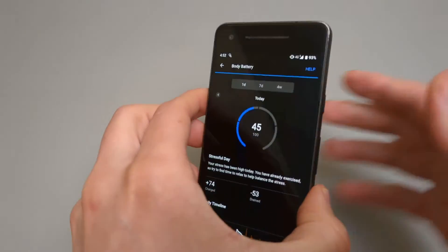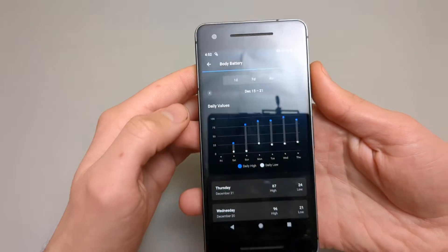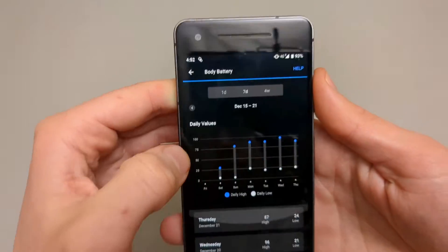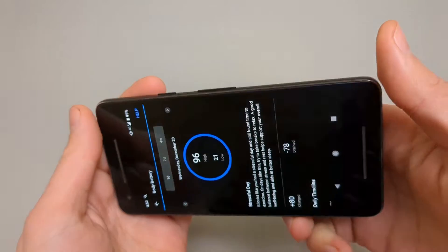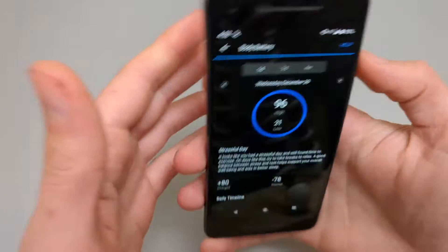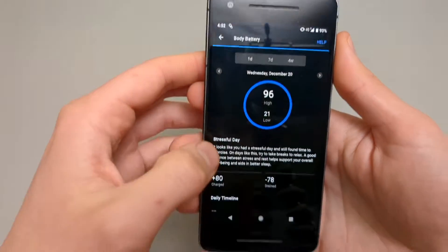This is what it looks like on the phone app. We have a one-day and seven-day chart. It shows all the values. For yesterday, it says at the start I had 96, and by the end of the day, 21.